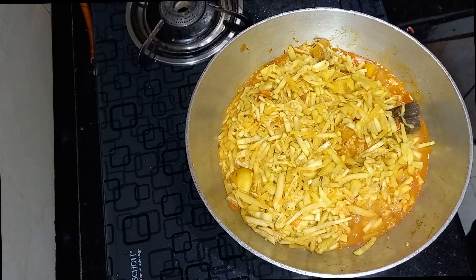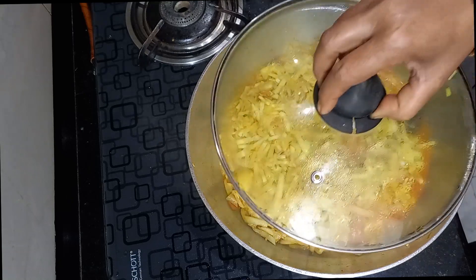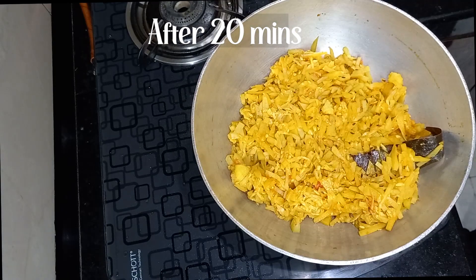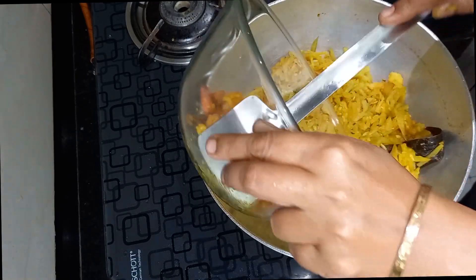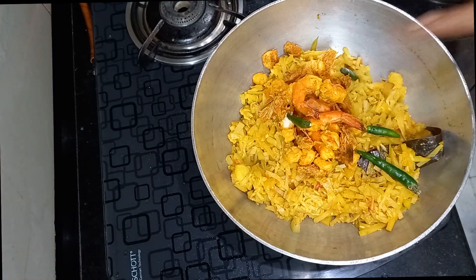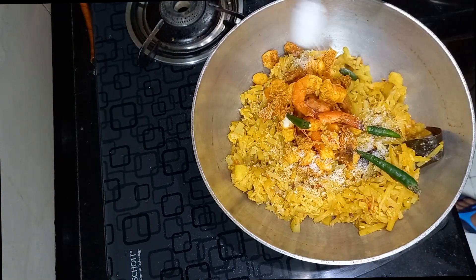After cooking, make sure the bottle gourd becomes soft enough. If necessary, cook for a few more minutes on low flame. Now add the previously fried prawns, 3 to 4 slightly sliced green chillies, and 1 teaspoon of sugar.